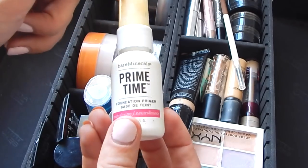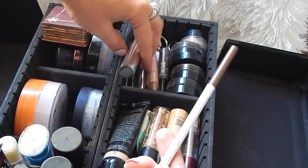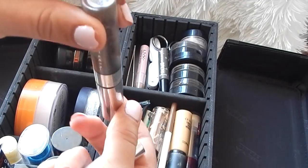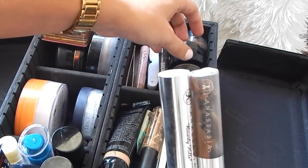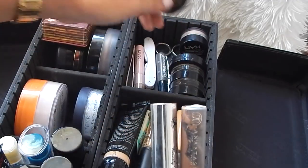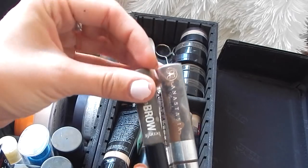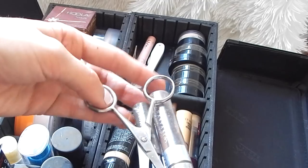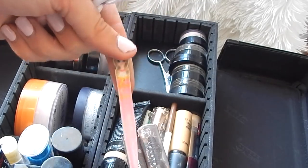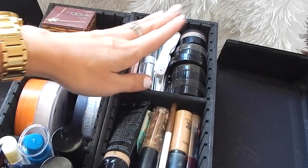I also keep the Benefit Prime Time neutralizing primer to even out anyone's skin tone. On the far side over here are all my brow products: I have a ColourPop Dope Taupe pencil, the Anastasia clear brow gel, the Anastasia brow gel in brunette — you can tell I'm an Anastasia fan — a NYX concealer which I use to shape the brow, a bunch of Anastasia Dipbrow pomades, the duo eyebrow powder, Benefit Gimme Brow, some brow scissors which are really useful for cutting eyelashes and trimming brows, some tweezers, a NYX wax, and a little thing with two brushes for eyelashes and eyebrows.